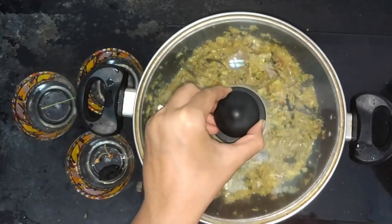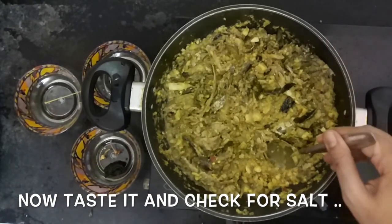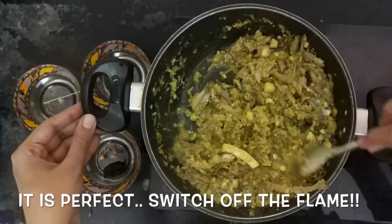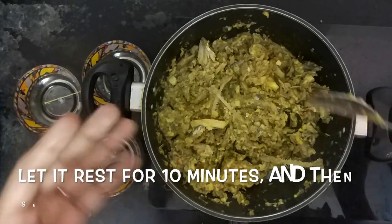Now cover the pan and cook for another 5 minutes. After 5 minutes, check the salt and adjust it according to your taste. Now it is perfectly done so I am switching off the flame. Rest the curry for 10 minutes and then serve.